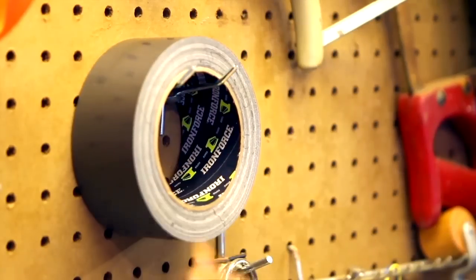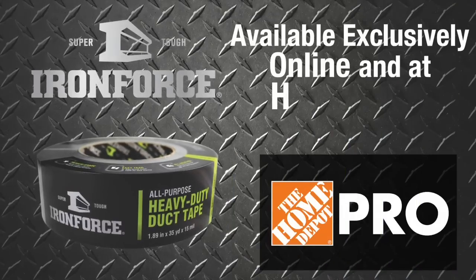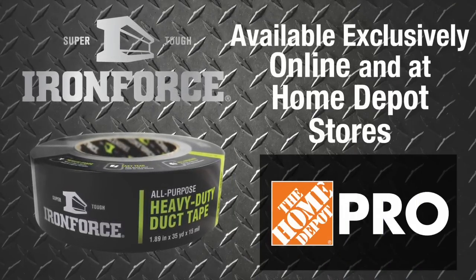Consistent, durable, reliable. A tape that works as hard as you do. IronForce Duct Tape — available exclusively online and at Home Depot stores.